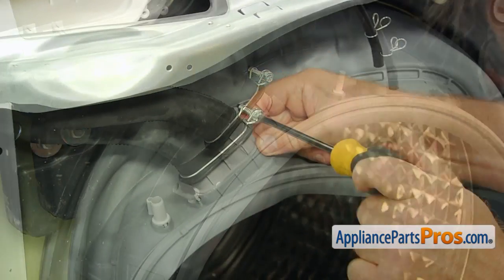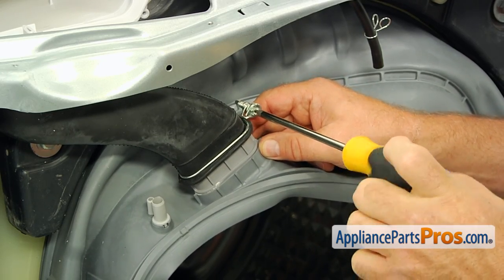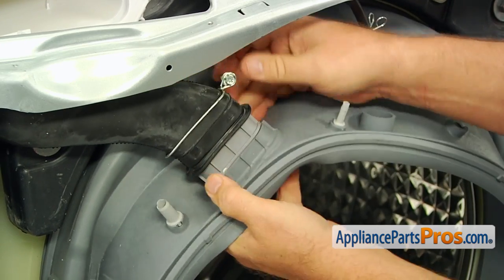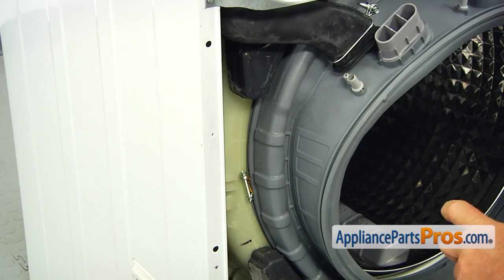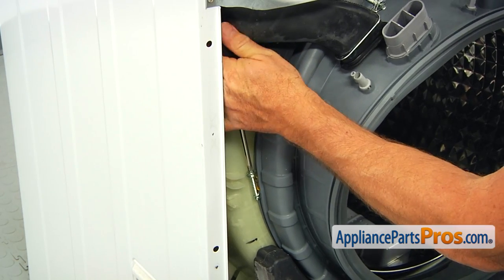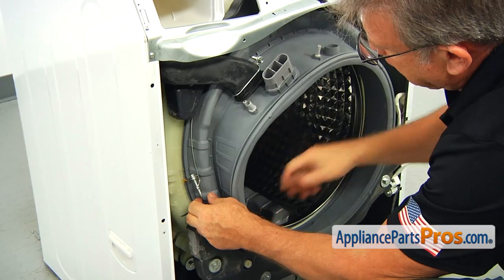Using the Phillips screwdriver, loosen up the clamp by turning the screw clockwise at the top of the seal, slide the clamp and take the large hose off. Then loosen up the remaining clamp by turning the screw clockwise and remove the inner clamp.